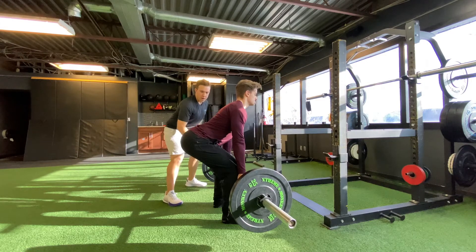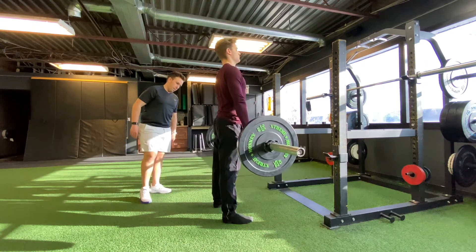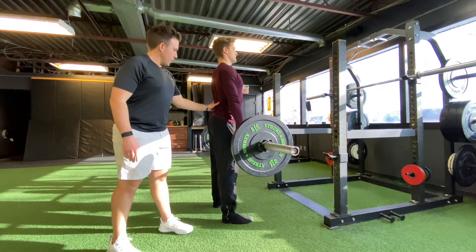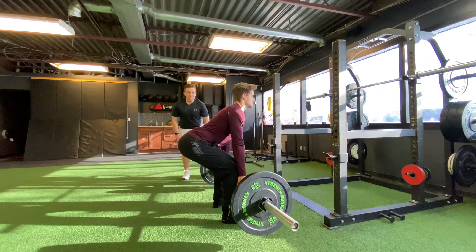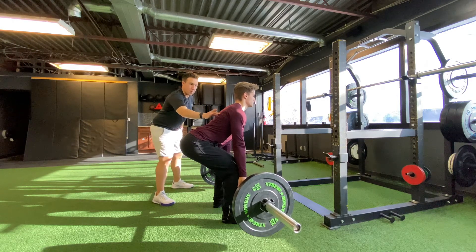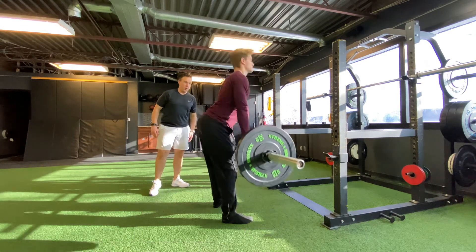We've got good posture through here, hamstrings are loaded through there, and then just pushing the ground away to stand up. Watch that low back. You want to make sure the shoulder blades stay working through here. You're going to work the upper back a bit more than you would with the squat. Feel the lats engage a bit more, and then push the ground away to stand up.